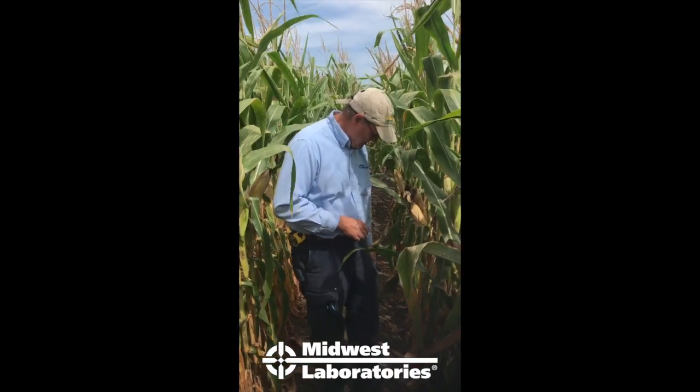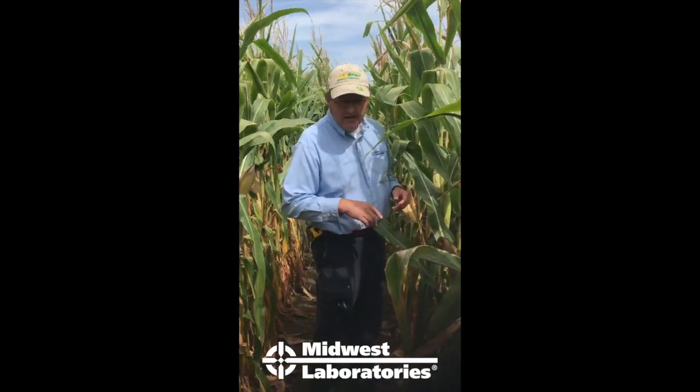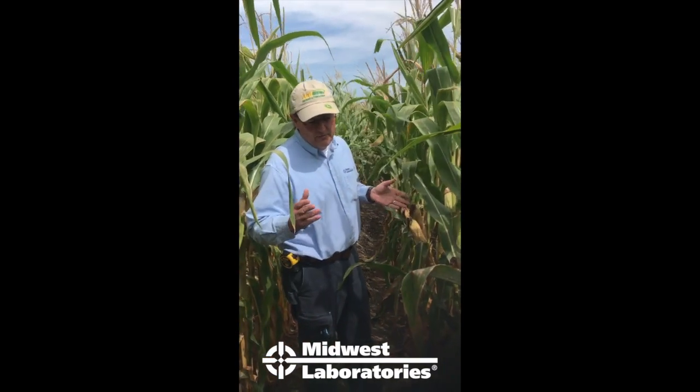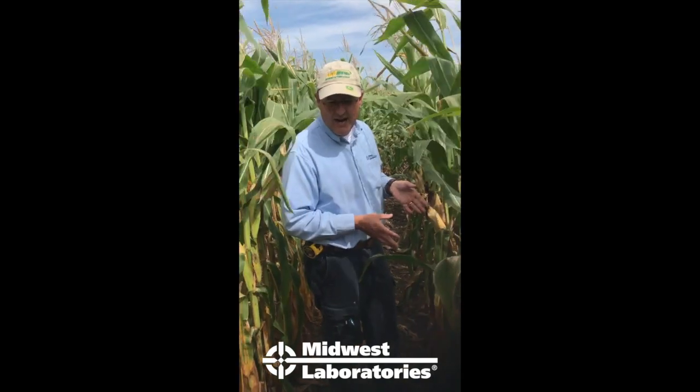We're here in the field doing a little demonstration on how to do the stock nitrate test. The key thing is that the corn plant, as it brings nitrogen in, uses the stalk as a sink.